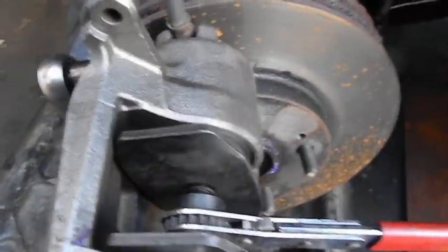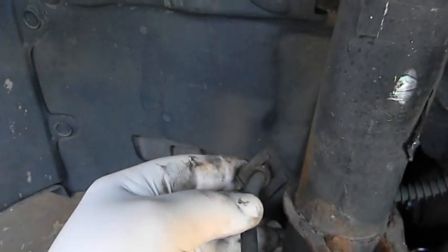I loosened the bleeder and left it on so it doesn't spray — now the piston goes right in, piece of cake. The caliper is fine. It's the hose, and I can see right there where it's pinched.